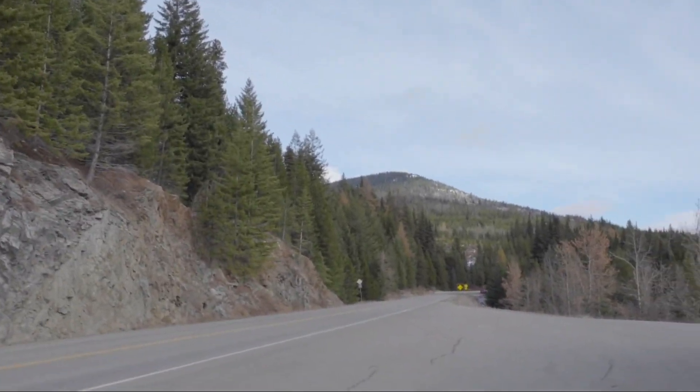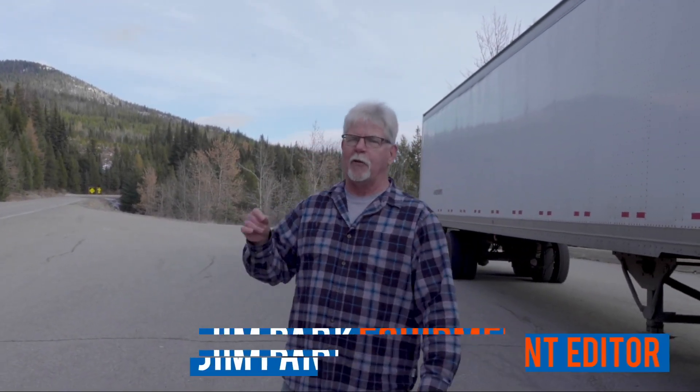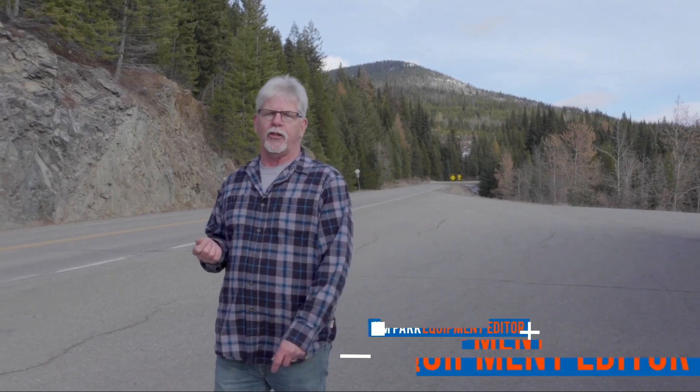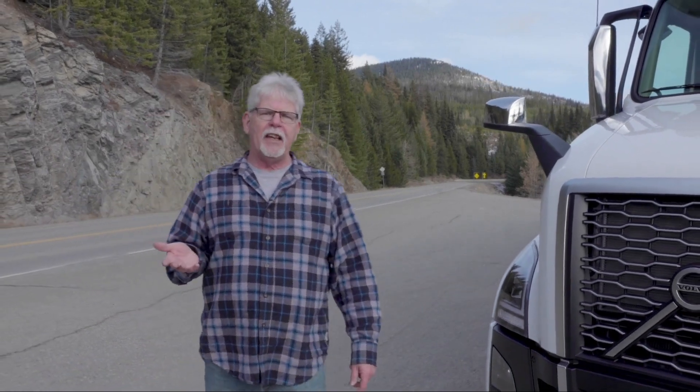Driving a big truck in the mountains is pretty serious business. One small mistake can make for a really bad day. The problem that most drivers run into is they never get exposure to mountain driving or any experience driving in the mountains until they get there.